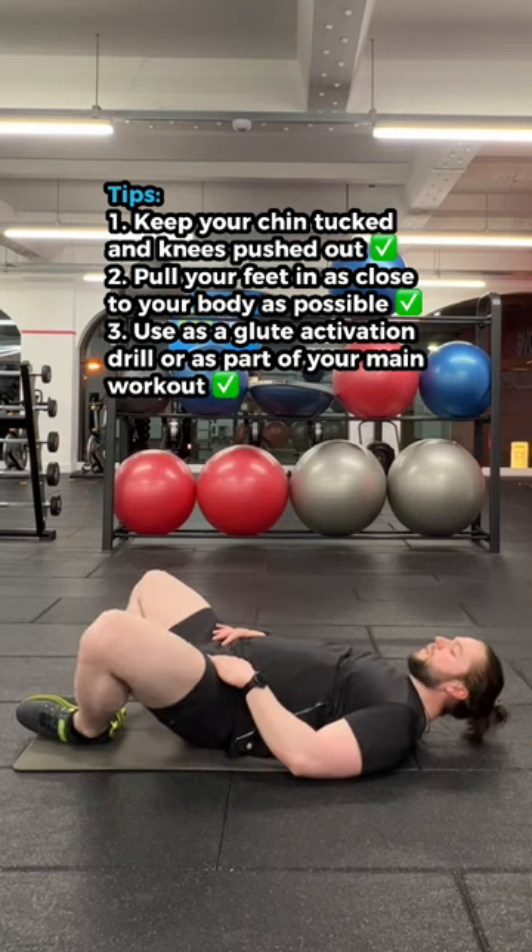We're aiming for a big glute squeeze at the top and a fast tempo. From here, you just pump your glutes up and down — that's it.